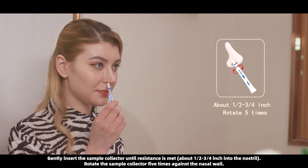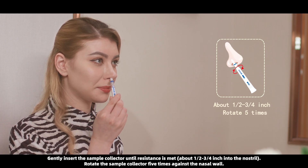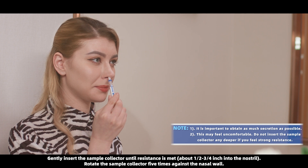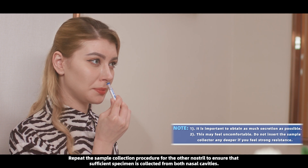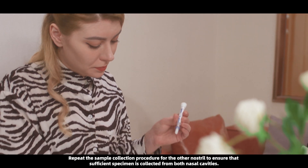Gently insert the sample collector until resistance is met, about 1/2 to 3/4 inch into the nostril. Rotate the sample collector 5 times against the nasal wall. Repeat the sample collection procedure for the other nostril to ensure that sufficient specimen is collected from both nasal cavities.